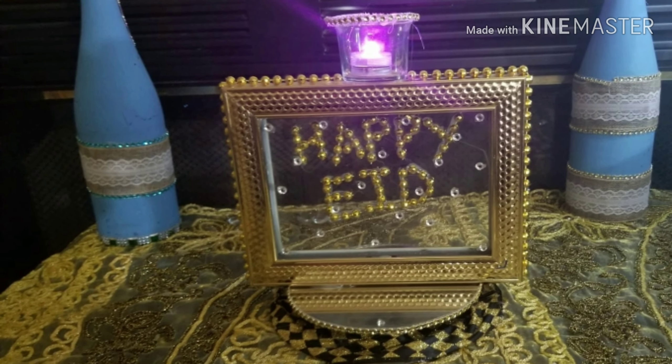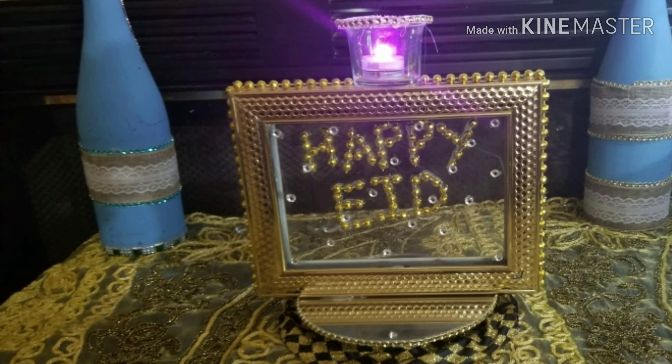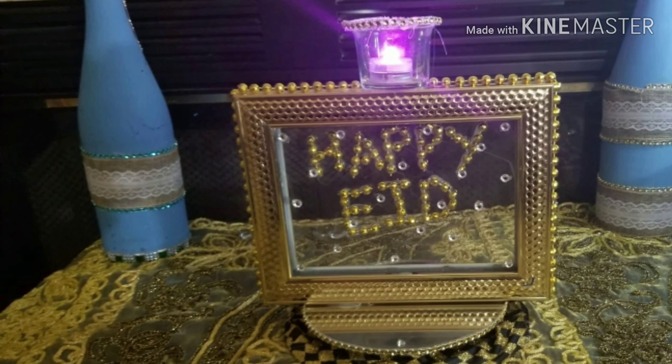Hi guys, welcome back to my channel! Today I made a new DIY for Eid for all my Muslim friends and followers. Eid is on the 11th of August, and for all my non-Muslim viewers, it's just a holiday where we celebrate. We made a little frame that says 'Happy Eid' on it.